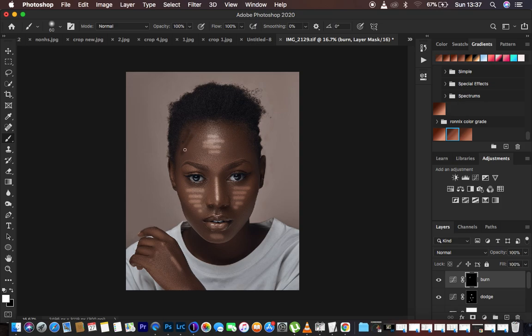Now come to the Burn layer mask and also draw lines. Draw lines on the shadow areas — this side and the other side, down along the dark areas, one line on each side. Draw a line in the shadow area and also along the nose area. We are drawing bright lines on the bright areas and dark lines on the shadow areas.